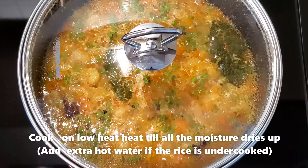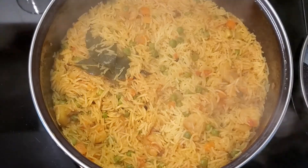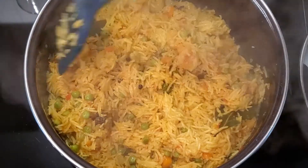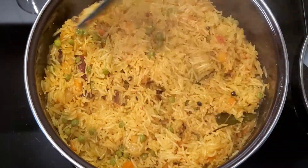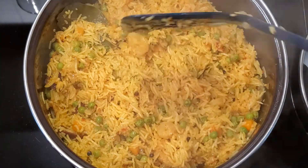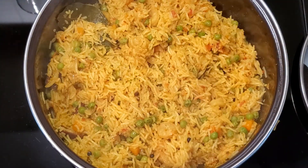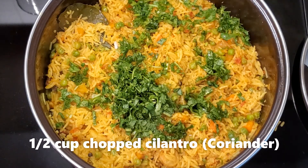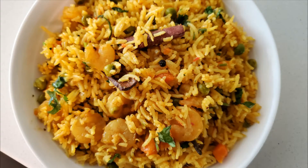Mix well and cook on low heat till all the moisture dries up. Add a little bit of hot water if the rice is still undercooked and stir well. Add 1 tablespoon of ghee and half a cup of chopped cilantro, and mix well. If you liked watching this video, please do like, share, and subscribe to our channel — thanks for watching!